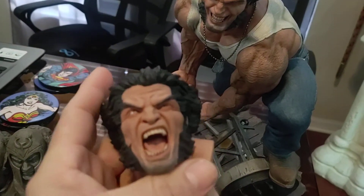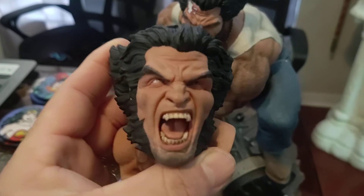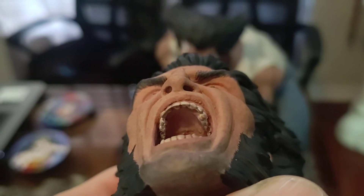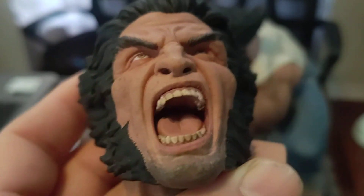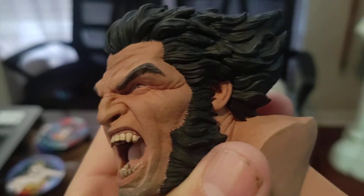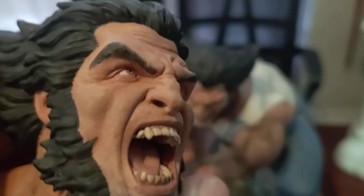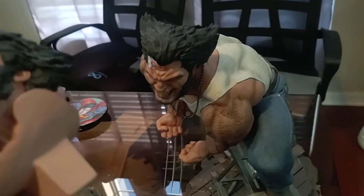That's a badass face too, man — with the snarl and screaming like that. They did a great job with this sculpt, down to the teeth when you get in there to see, down to the molars. Tongue, everything — this is outstanding work by Sasha Collectibles. Very very well sculpted. Good work down to the eyes, very very good work.